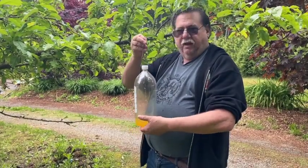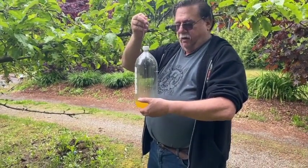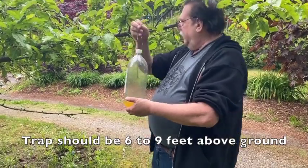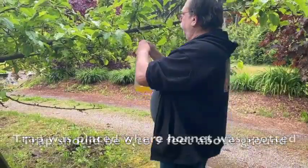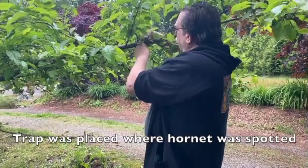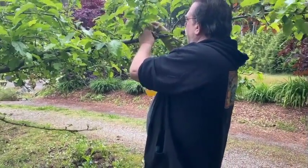Today we're hanging up a couple of traps for the Asian giant hornet. I'm following instructions from the Washington State Department of Agriculture. I'm going to hang it anywhere between four and six feet off the tree. I'm using some wire to do this, so I'm just going to hang it up here, twist it into place, and then hang another piece of wire to make it nice and stable.